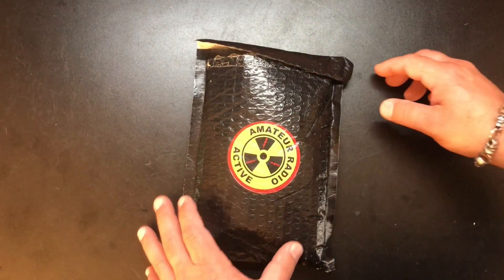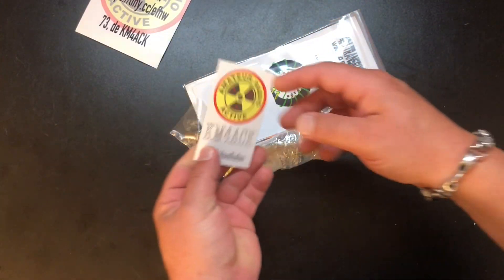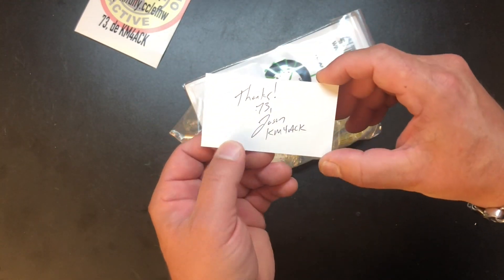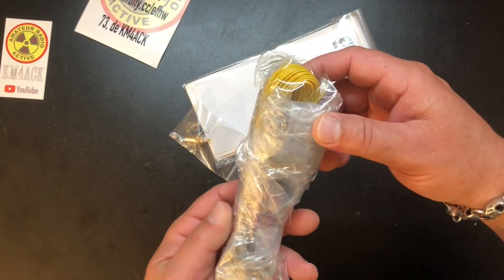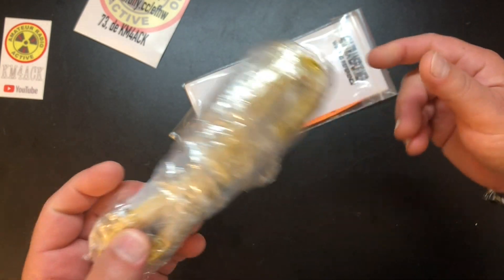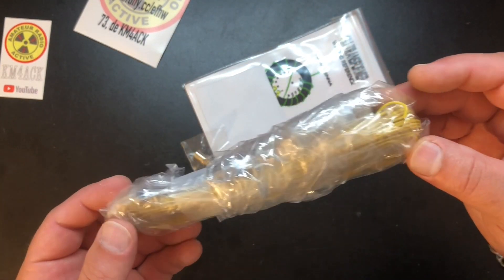All right, let's see what we got here. Comes in a nice little bubble-wrapped package and a little thank you letter. It's very nice. Personally autographed by KM4ACK himself, so that's a collector's item — you definitely have to keep that. And we have some bits and bobs in here. Some yellow wire, which I actually like a lot — some high-vis stuff. I've been using black wire, and anytime you put an antenna up out in the field, somebody wants to walk right into it. So someone will probably still walk into this, but at least it's yellow.